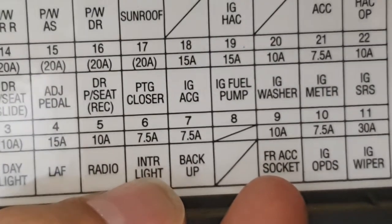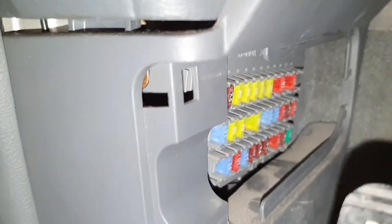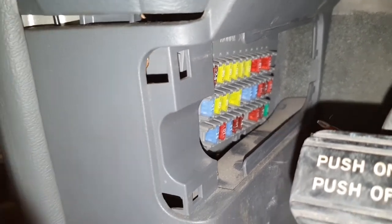I use a plier to remove it. My car is a bit messy, but here it is — fuse number seven. Remove it and put it back.